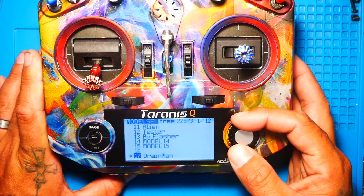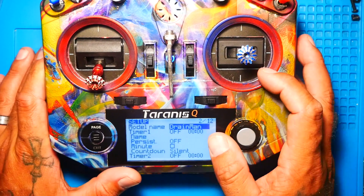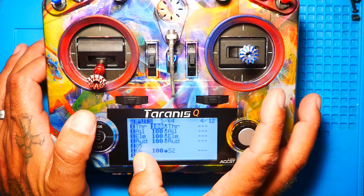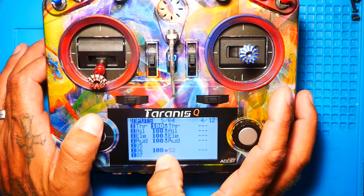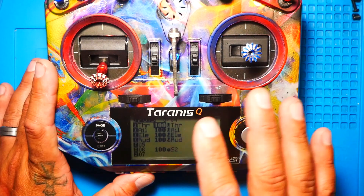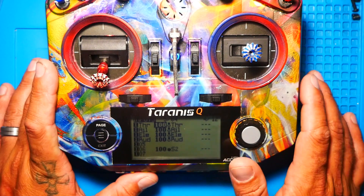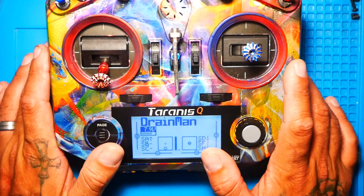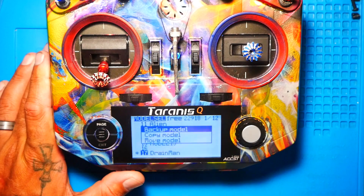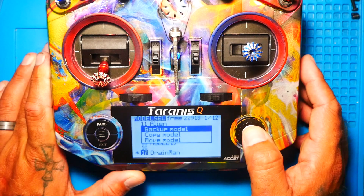I'm going to scroll down to this model right here called Drainman. When I click on this model, I went ahead and in the inputs I set on 6 the S2 switch. This is an input I'm going to use to let you guys know that it's saving all of your settings. Press menu, go to that model, hold down your wheel — or if you're in an X9D, hold down enter — and right here it's going to say backup model. Go ahead and press enter.